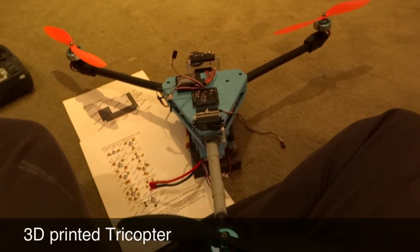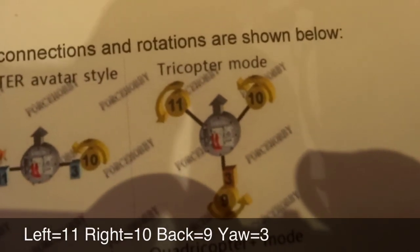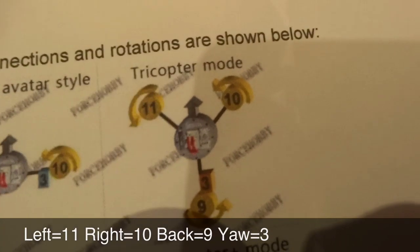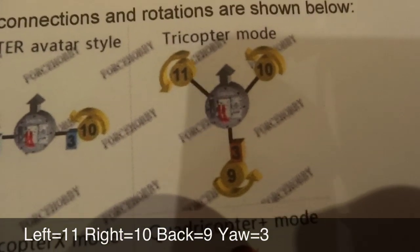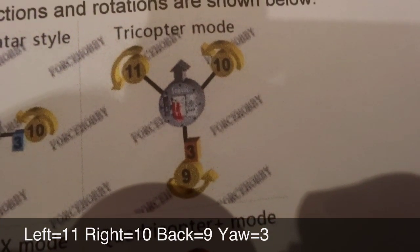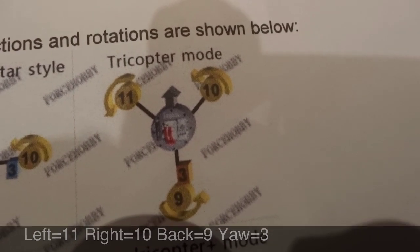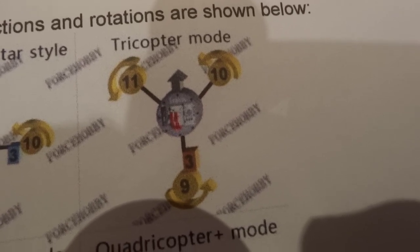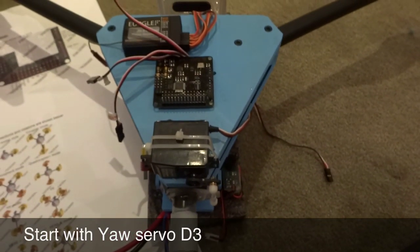I want to set up this tricopter, so I'll go to the information sheet. The left motor should be number 11 spinning clockwise, the right motor should be number 10 spinning clockwise, and the back motor should be number 9 counterclockwise. Number 3 is the servo, so we'll start by connecting all that up.